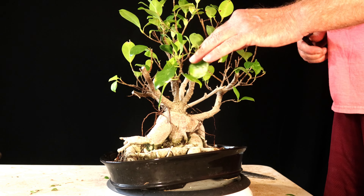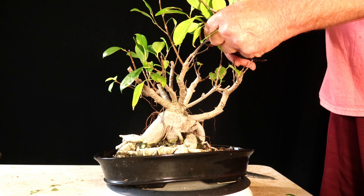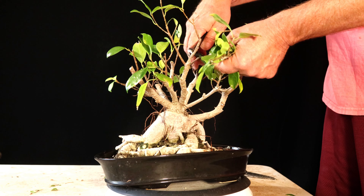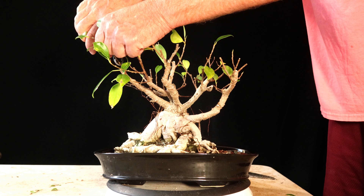Once I get this thing chopped down you'll see the branch structure has no rhyme or reason. It must be really wild seeing how they put these together at the place where they graft them.